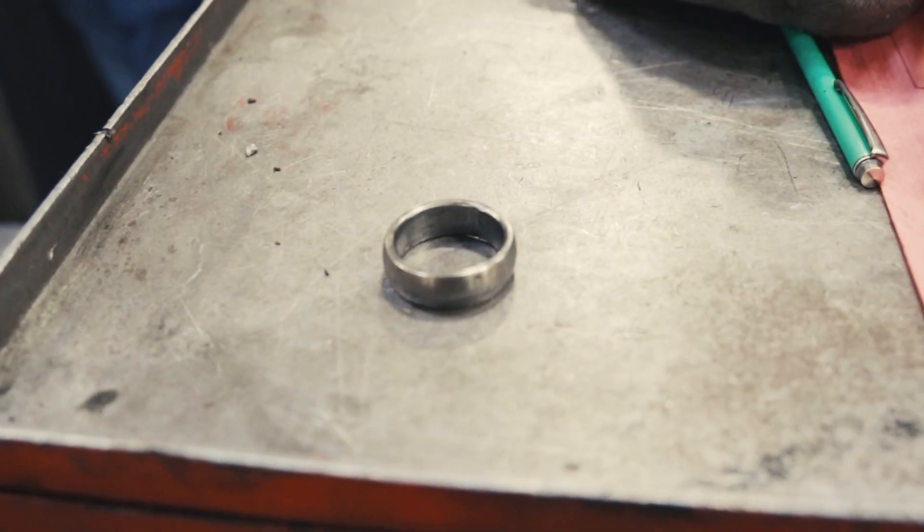We're here and we're going to install this torque lock injector cup in this ISX behind us. This ISX has already had the Cummins wetting rings installed to fix the coolant problem where the coolant and fuel start mixing. That didn't work, so we pulled the wetting rings out and we're going to now install our torque lock injector cups and show you how that works.